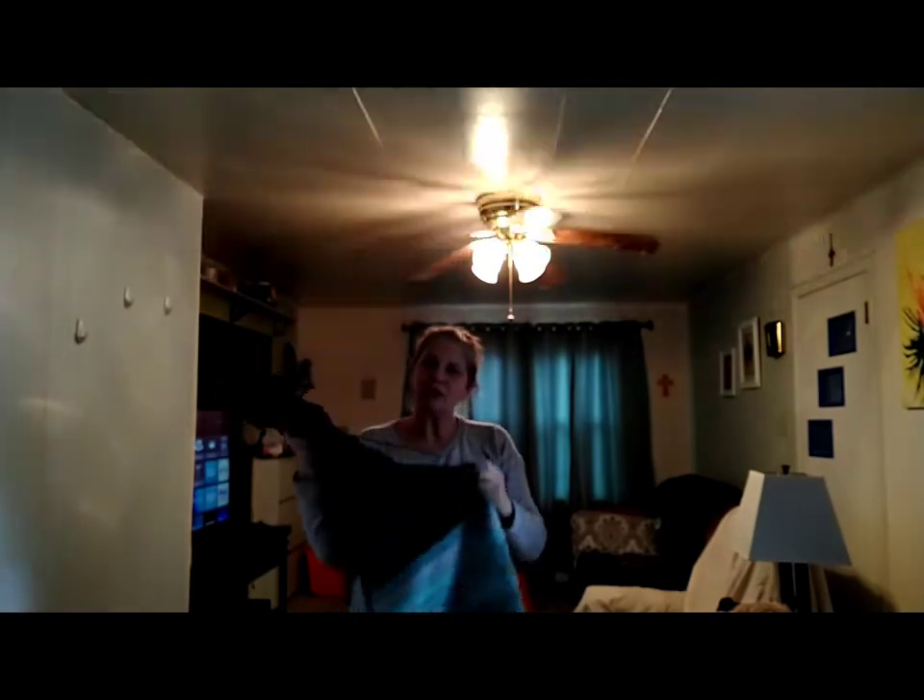Hello everyone, Emily here. I just wanted to come in and say hello. I haven't been feeling very good so I haven't been doing very many tutorials lately, but I wanted to show you my blanket.